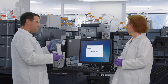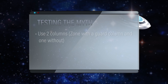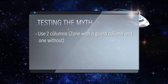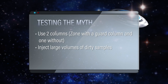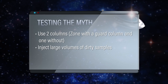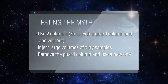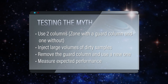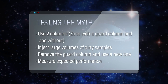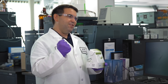So how do you want to set up the experiments? We can use two columns — one with a guard column and one without. For the one with the guard column, let's inject large volumes of samples and push it to the limit until we can't get good chromatography anymore. Then once we hit a certain point, we take the guard column off, put on a new one, and see if we can bring back the performance and back pressure to expected levels. Then we'll know if the guard column did its job.